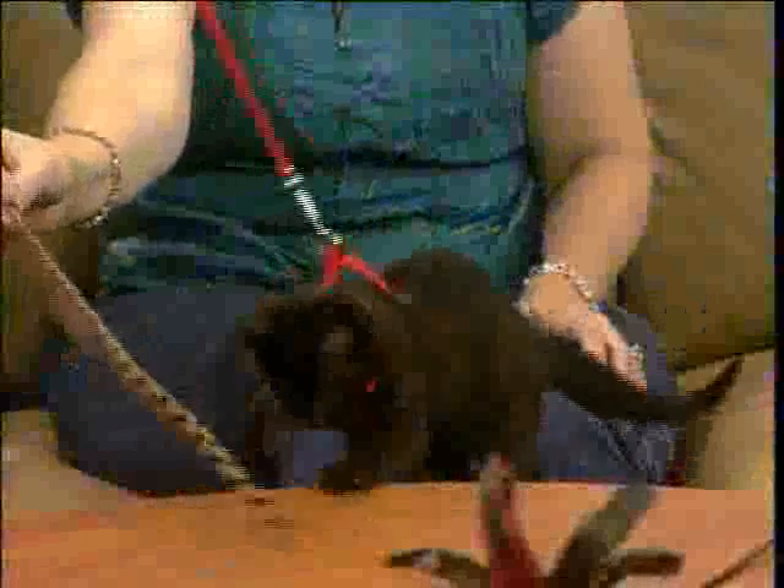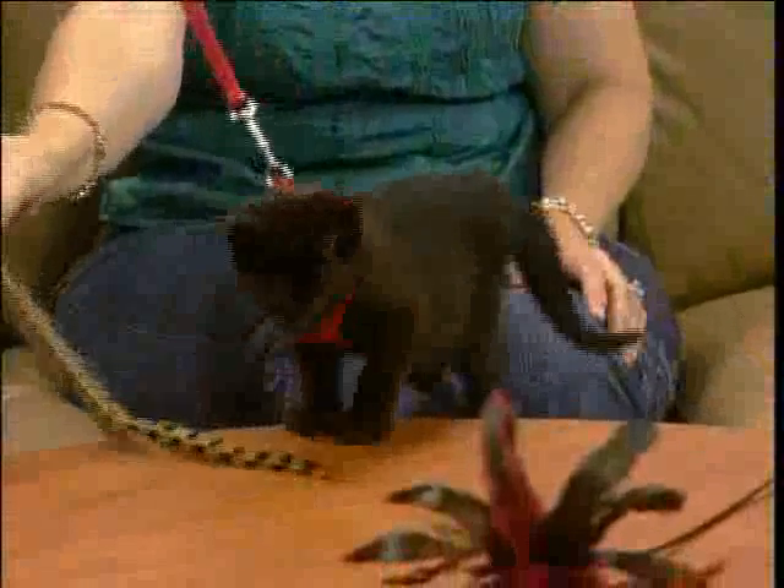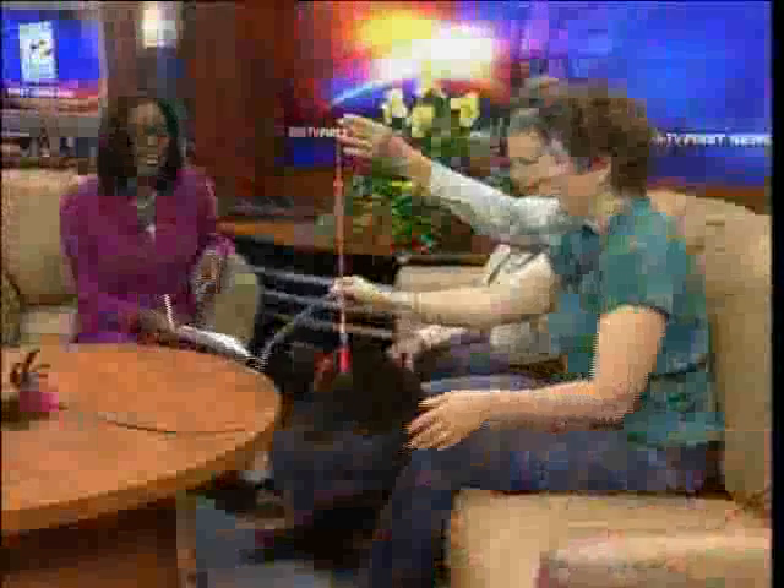Welcome back everyone. Today we're talking about the best way to bathe your pet, and Miss Tommy Kirksmith and Amy Shojire are joining me. Thank you all so much for being here. You're having fun already.